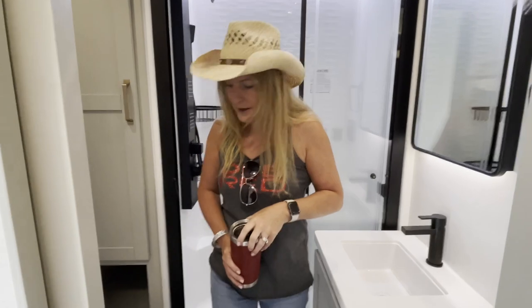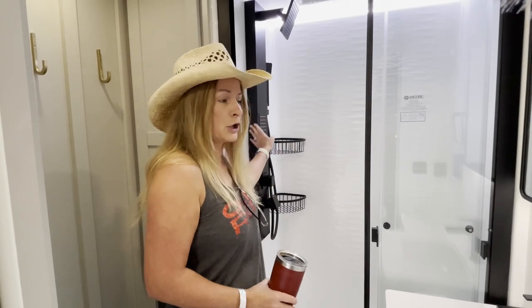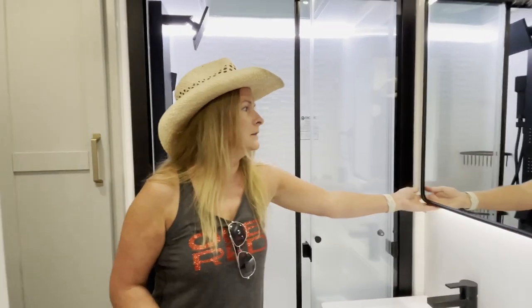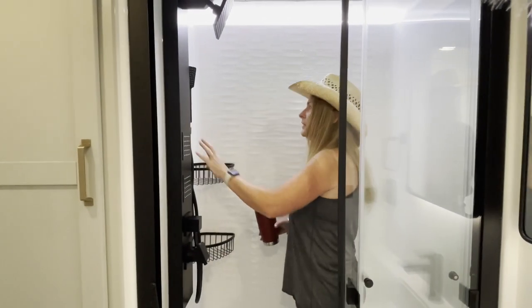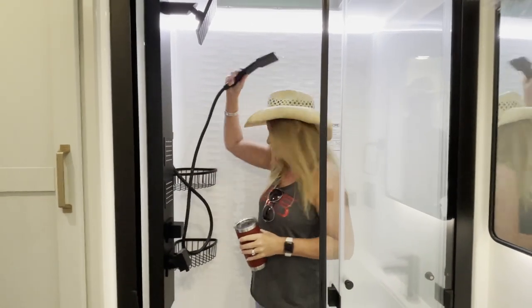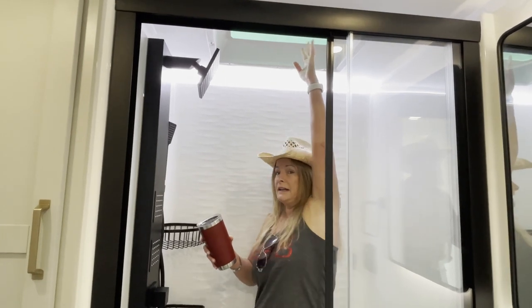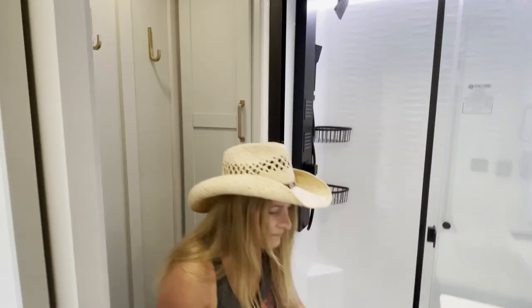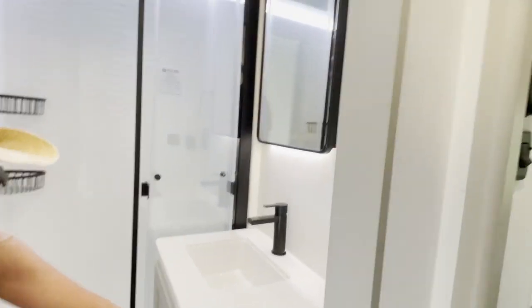Here we are in the bathroom. It seems pretty standard size, all the fixtures are really nice and modern - black everything. The shower looks like a car wash. Can you touch the top of the dome? I can't touch the top of the dome. The cabinets - I can just feel the durability of the cabinets, that is really nice.